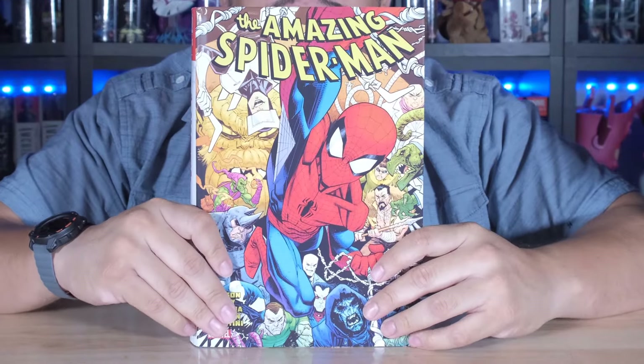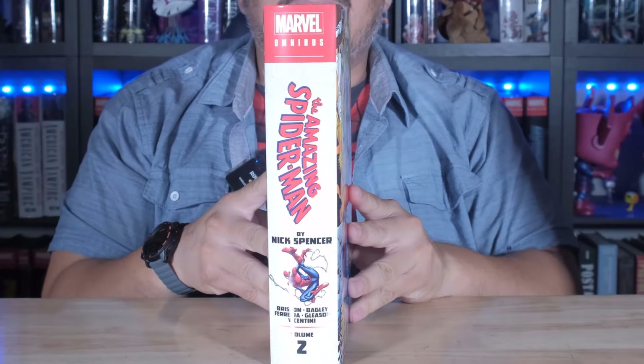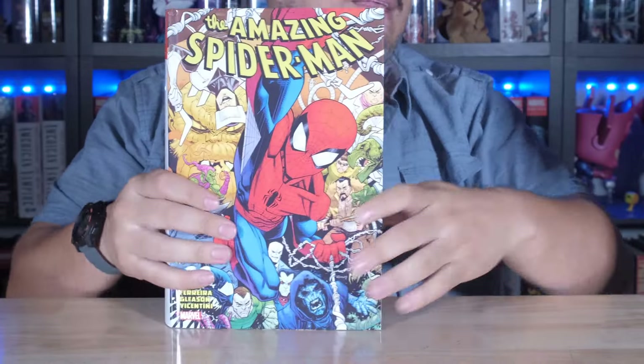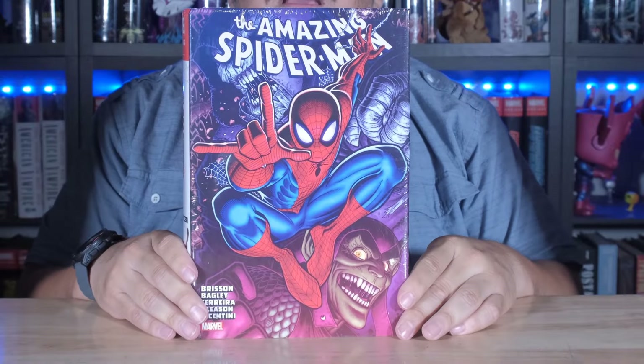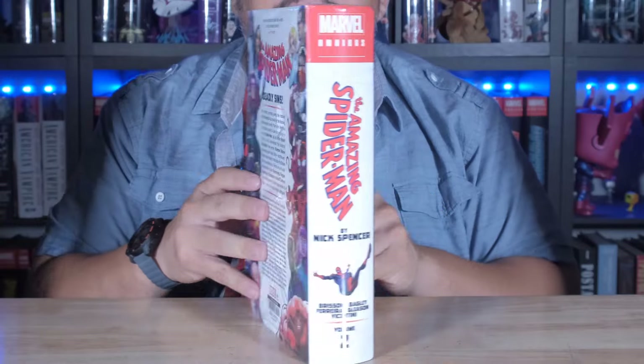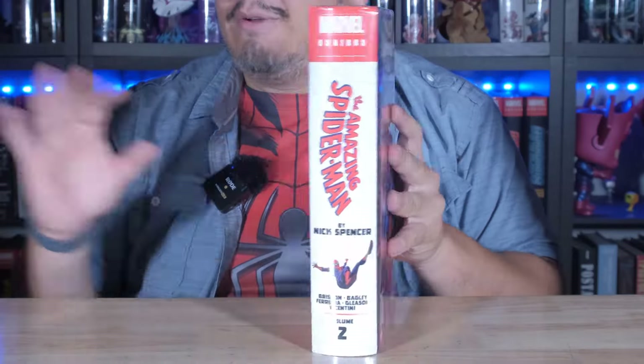Now we're looking at Nick Spencer's Spider-Man Volume 2, and this has to be one of the coolest covers I've ever seen. Let me show you the standard one - here you go, front, spine, and the back. Very, very cool. Then we have the Arthur Adams DM one, which is this one. Very nice. Both of them are really cool covers.